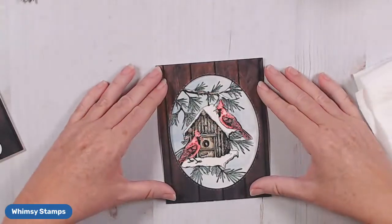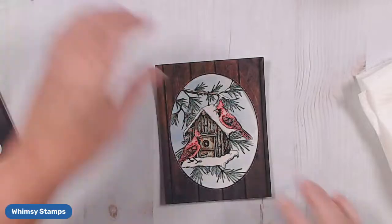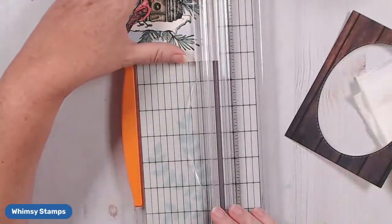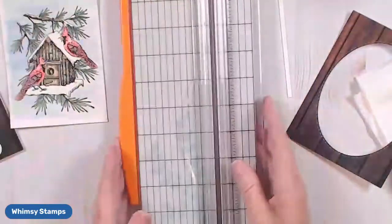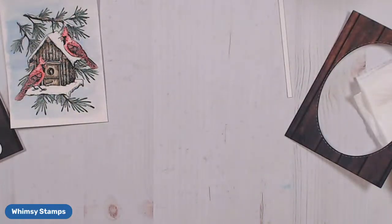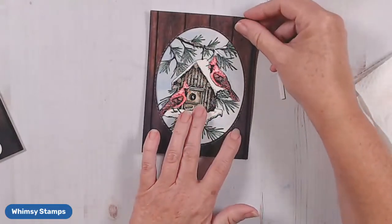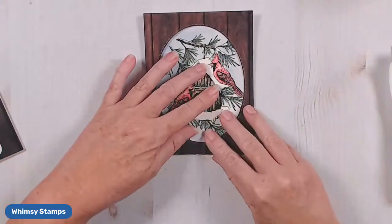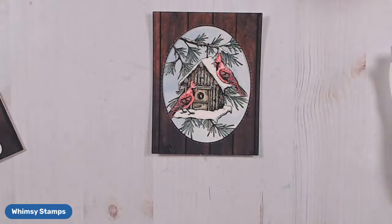You can see it's not quite centered the way I want it, so the way we're going to fix that — I'm going to grab my paper trimmer and just trim off a little bit of this edge, not much, just about a quarter of an inch. That's going to give me some wiggle room so I can position this where I want it. I'm going to move that over just a little bit, and now I can have just a little more play in getting my birds centered the way I want them.